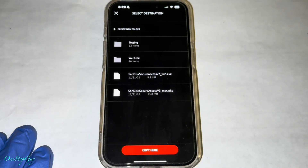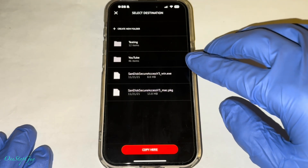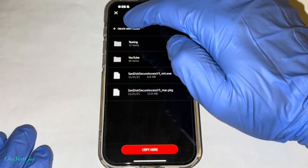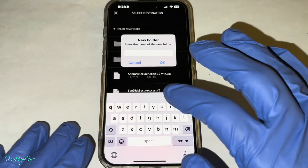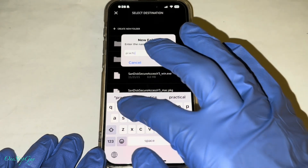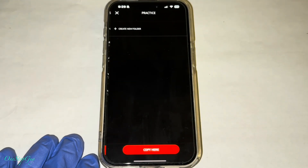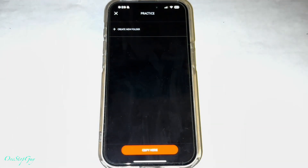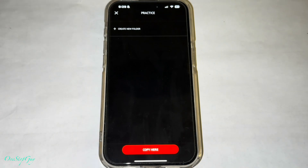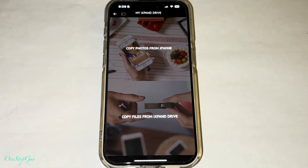And then once you press it, it's going to come to the screen right here where you can put it into one of these folders, or you can create a new folder. What I'm going to do is create a new folder so that way we can distinguish it. I'm going to name it 'practice' so you guys know it's a different folder. Press OK to save the folder, and then once you save the folder you're inside 'practice' right now. It's going to say practice up here. Now we're going to go ahead and press copy here - so we're going to copy into the practice folder.